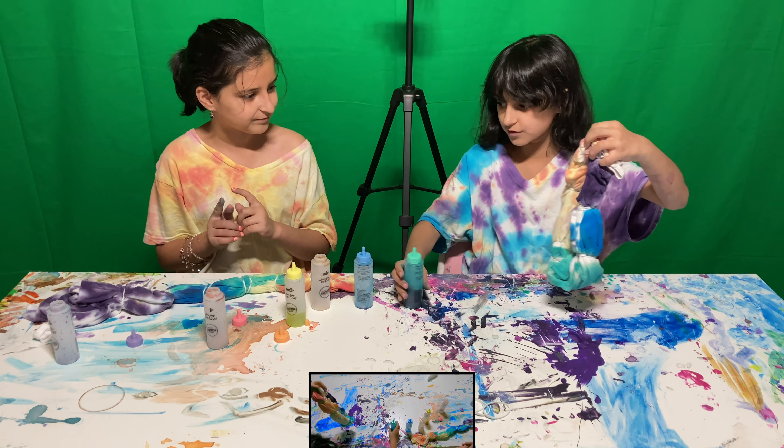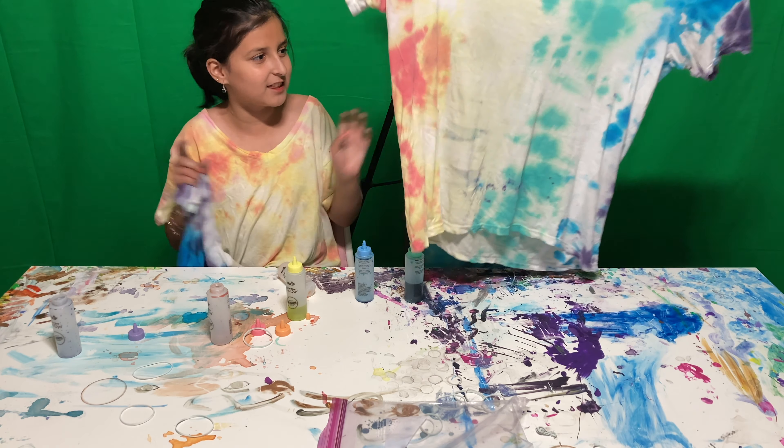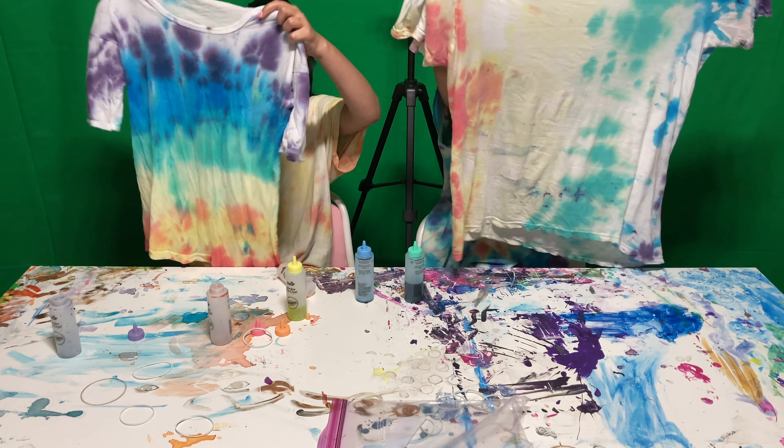Oh my goodness, guys, look at mine! I love it so much! I guess like both of ours was good. Aida's last one was so good and mine was the best, but now Aida's second one isn't too bad. I like it too — it actually looks like this. Whoa, I actually love it! I like mine's better.